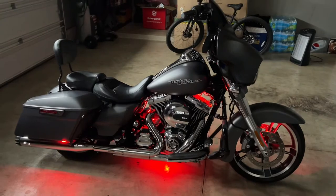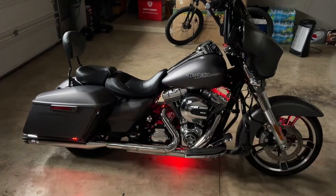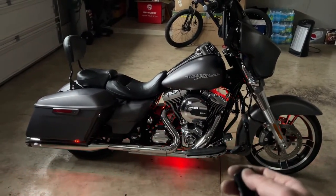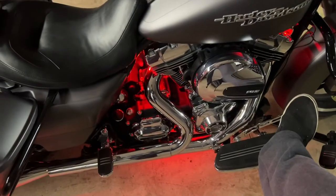Everything works great. If you want it to blink, hit B. If you want it to pulse, hit C — everything will pulse. Then go back to a solid color, and if you hit the brake, everything turns red. It's all done.